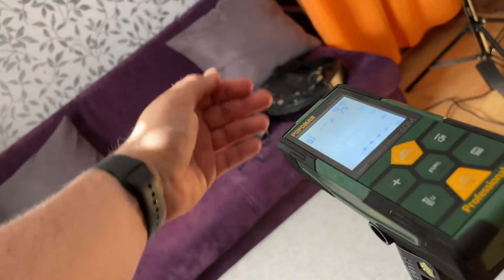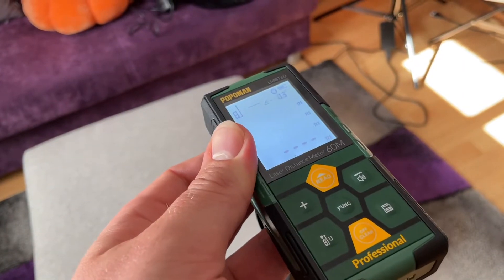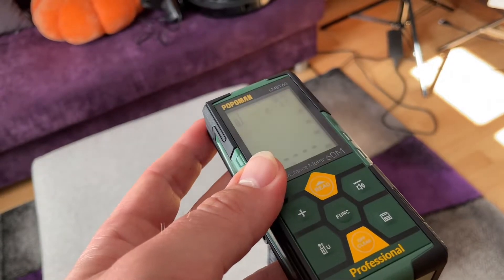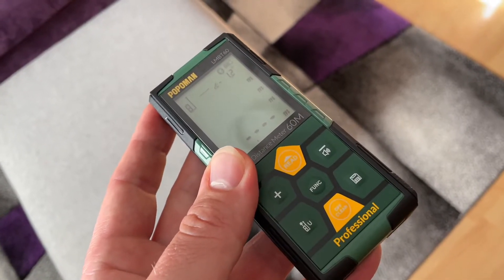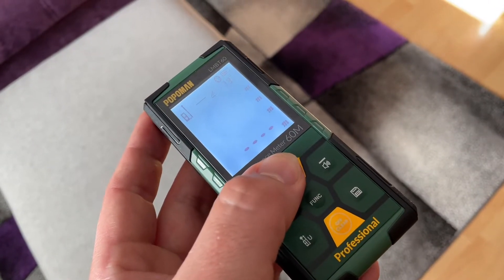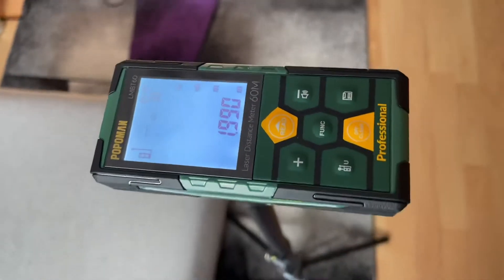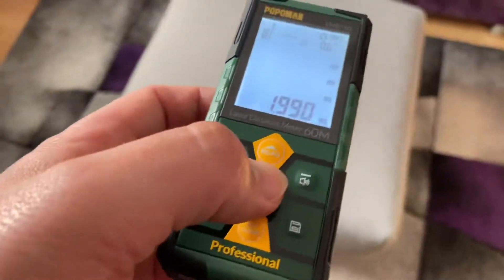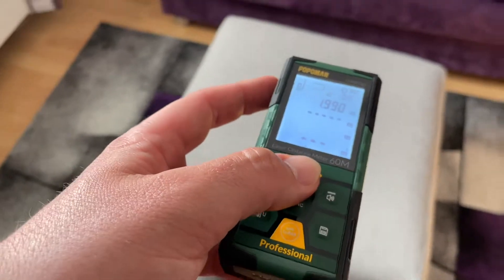Popoman's new Bluetooth laser measurement provides an app for smart devices that can simulate indoor hard and soft decoration. It can also adjust the size of furniture to satisfy our needs and provides a variety of furniture styles to choose from. The electronic angle sensor is more accurate than a traditional bubble level, and the angle is displayed in real time, providing more convenience for home decoration and measurement.